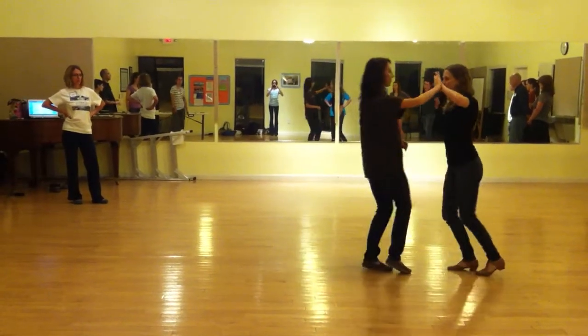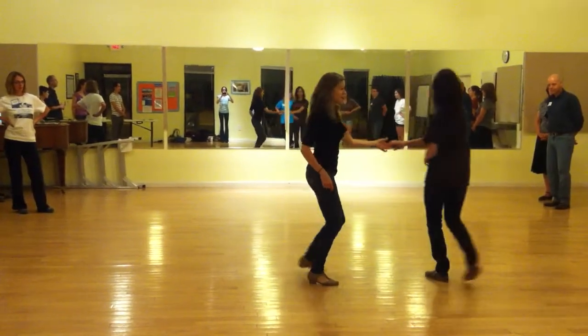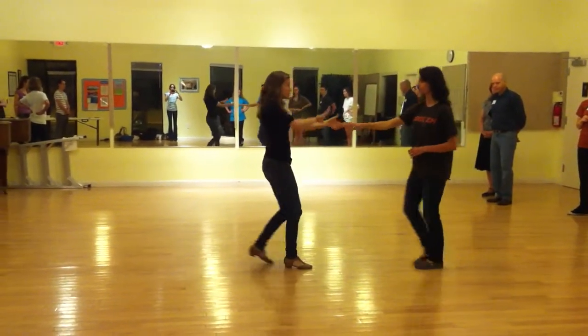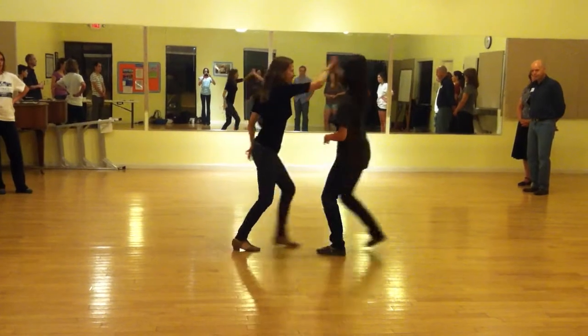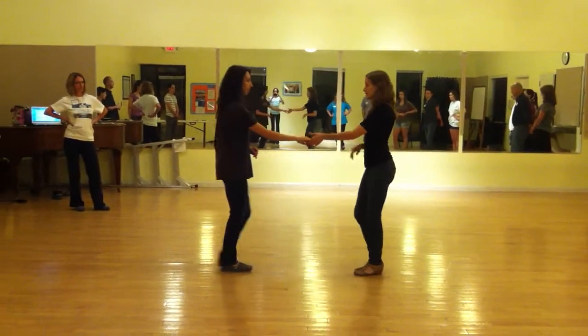1, 2, 3, and 4, then I can resolve the hand by doing a right side pass. Or I can change the hand with the sugar tuck. Now I'm going to cross hand, same right side pass, but I change hand from the end.